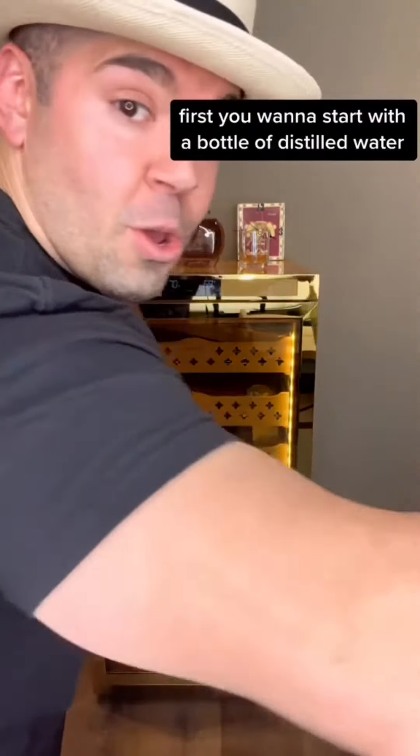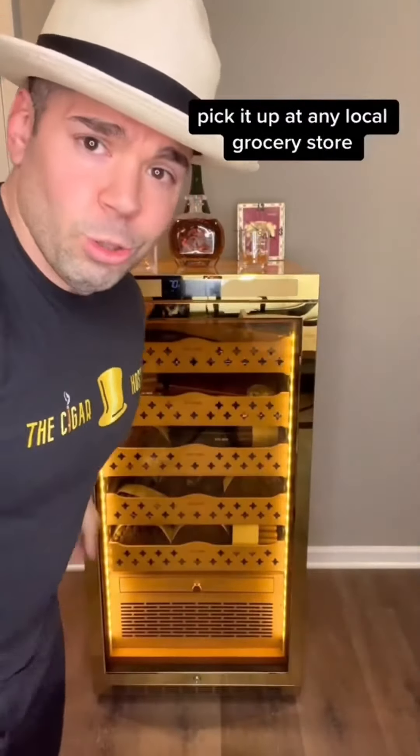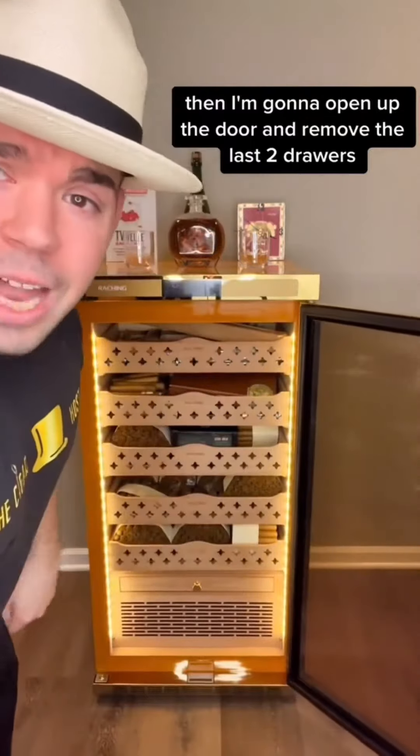First you want to start with a bottle of distilled water — pick it up at any local grocery store. Then I'm going to open up the door and remove the last two drawers.